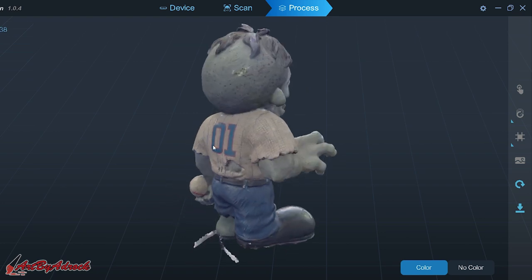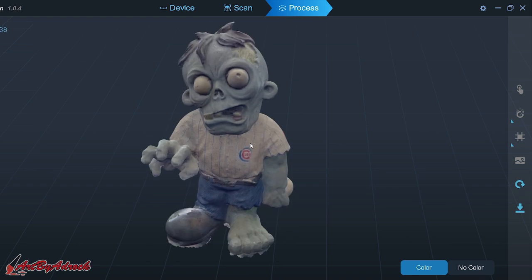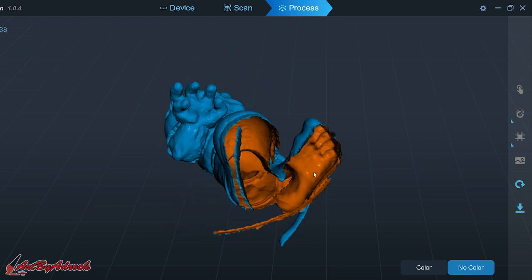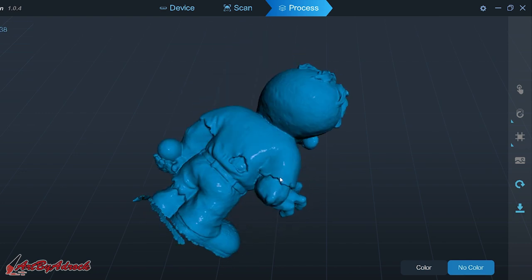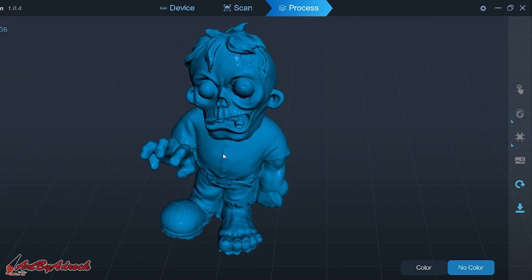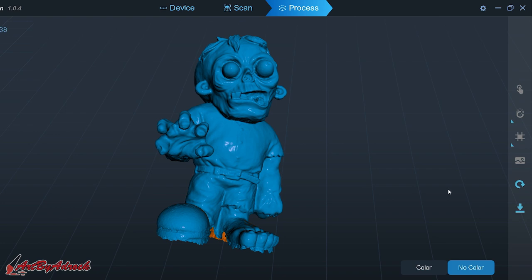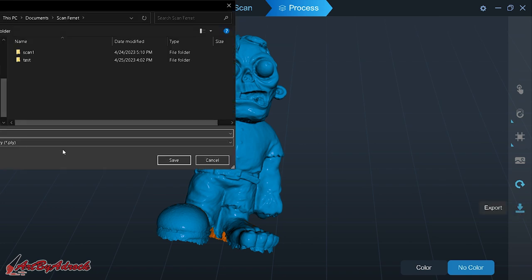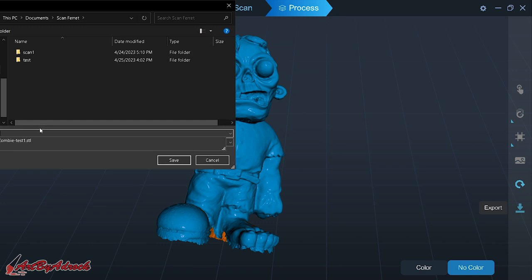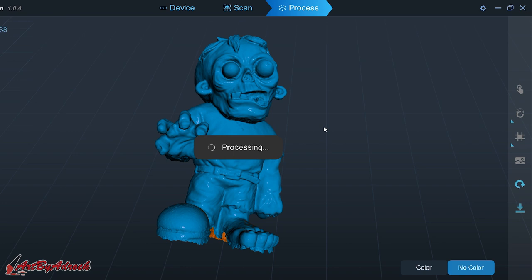Once it's done processing, here's what it looks like — I think this is looking much better. In the no-color view I'll need to fill the holes at the bottom, but overall it looks fine. I'll head over into Blender to clean this up a bit and then we'll be back. To export, all you do is click export and choose PLY, STL, or OBJ depending on what you want. I'll just save it as an OBJ — I'll name it 'zombie one' and click save. Once processing is done I'll hop into Blender.